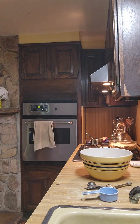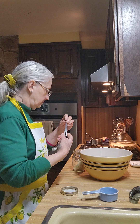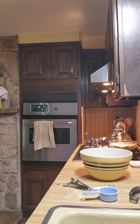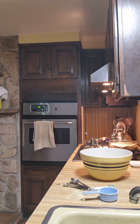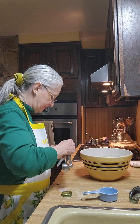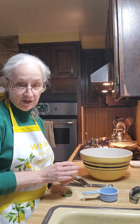One and a half teaspoons of salt — I'm using my salt mixture. A teaspoon of ground ginger. Yes, we're going to put in a whole teaspoon of ground ginger. So you can imagine how good this bread is going to be.